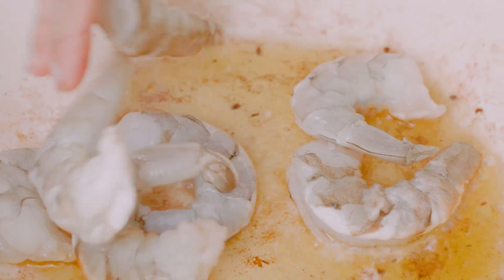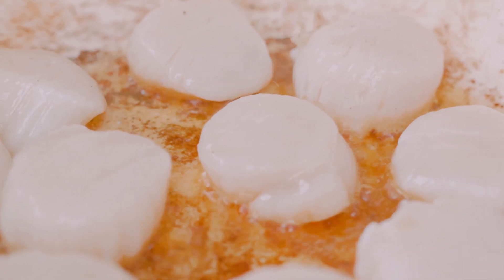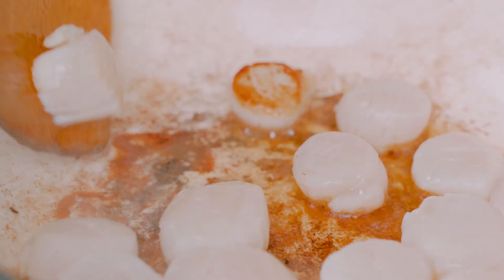Then I'll add a touch more oil and my shrimp. The great thing is that they only take a couple of minutes to cook up. Next up are the scallops and we'll cook them until they're just opaque.